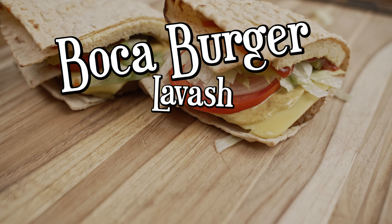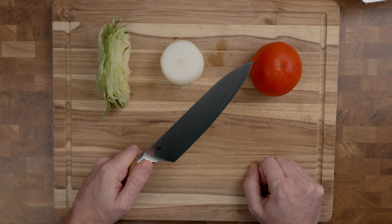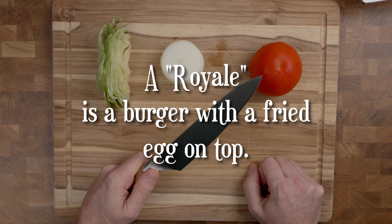Let's make a Boca Burger Lavash Royale! Before I started eating plant-based, I enjoyed a specific type of burger called a Royale. It'll make more sense in a little while.